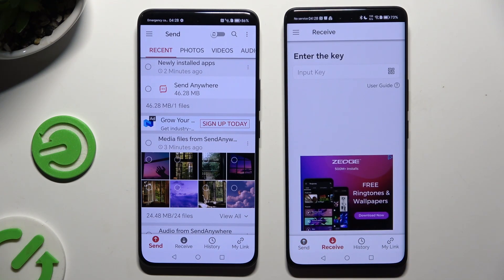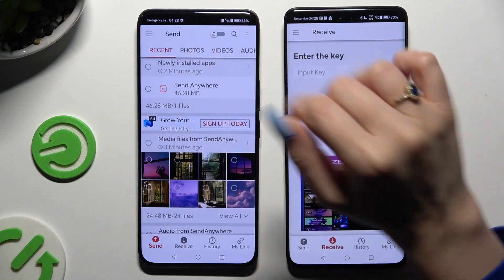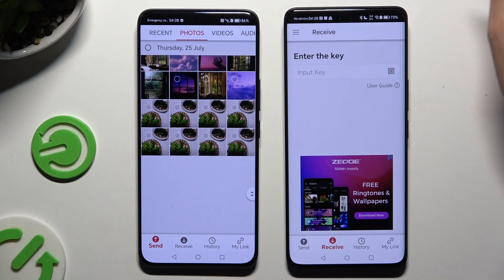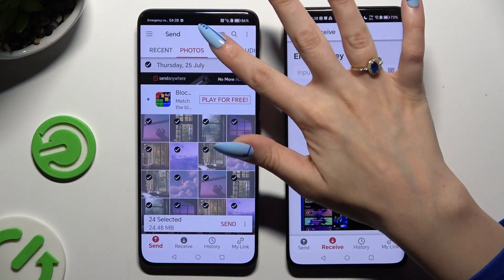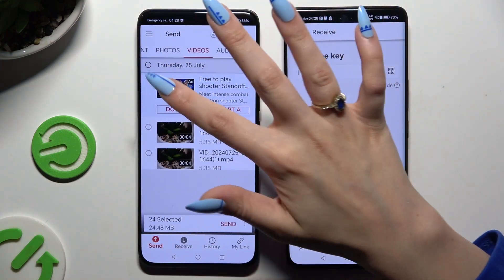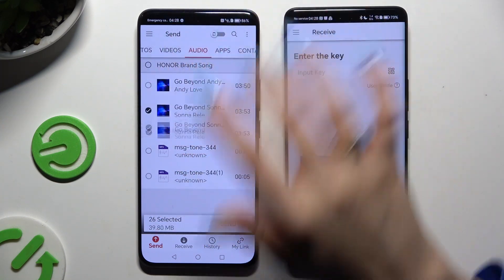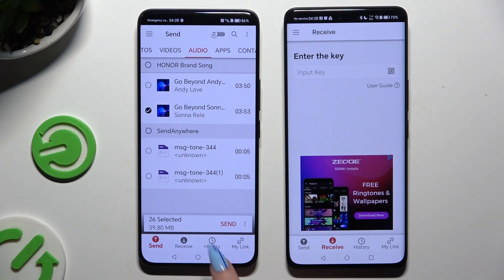Also on the Android, using all of those categories at the top, select multiple files to transfer. Then hit Send next to Selected at the bottom.